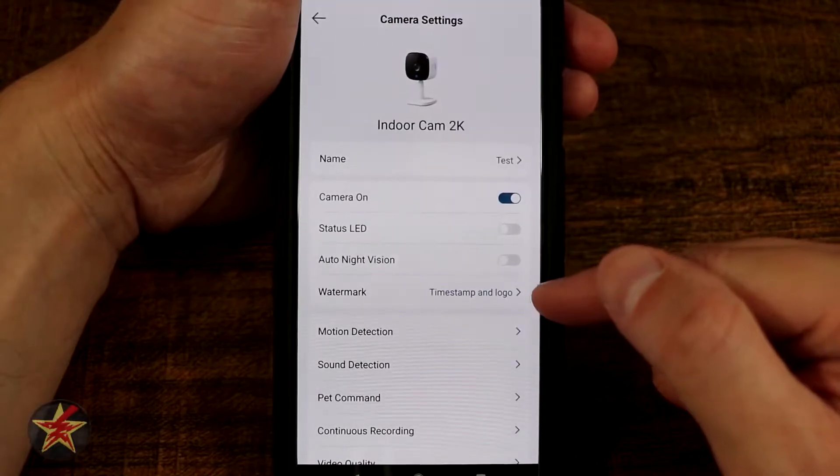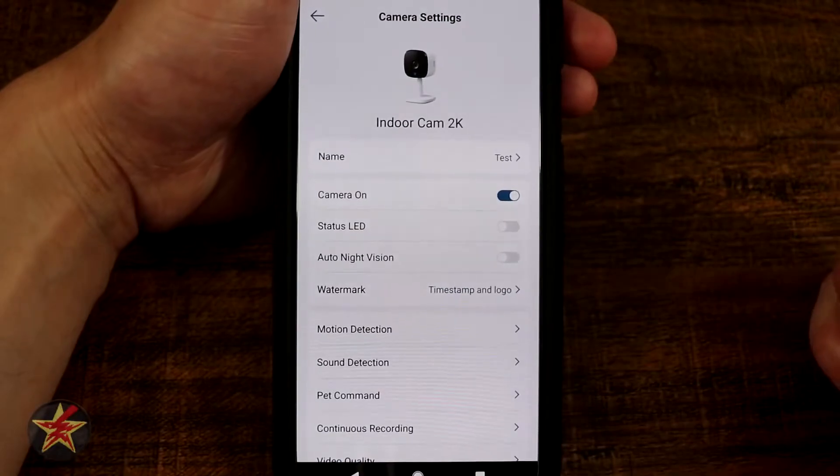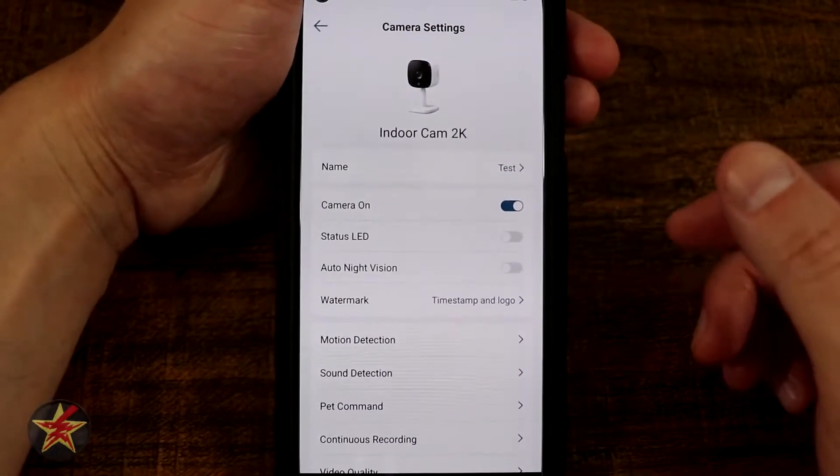You have your watermark and timestamp — I have them both on, but you can select what you'd like to have on or off. I like to have them so I know where the video came from.